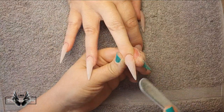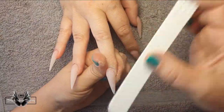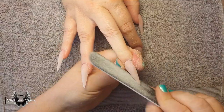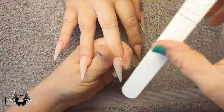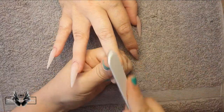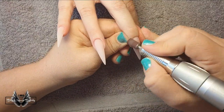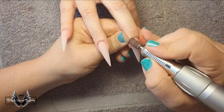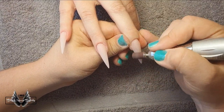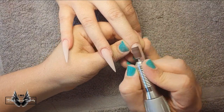Once all the acrylic work is done and hardened, I move on to finish filing. First I use my hand file to shape the free edge — because these are long stilettos I like to use the hand file to perfect that stiletto tip. When I'm happy with it, I swap to my sanding band and e-file to perfect the cuticle part of the nail, making sure to go over the entire nail surface even though I used the hand file for the tip.